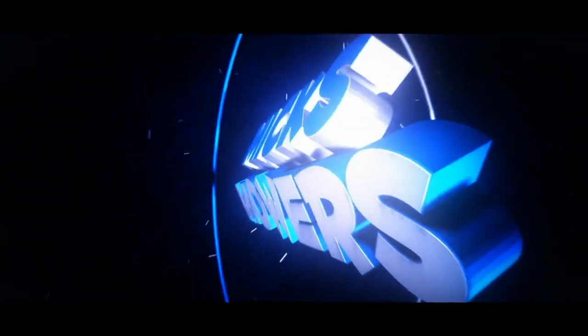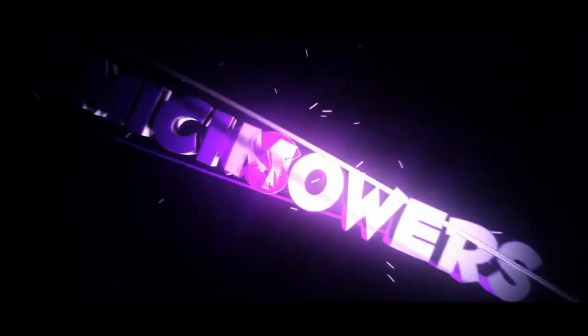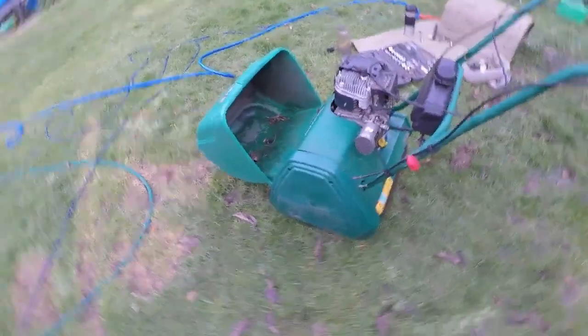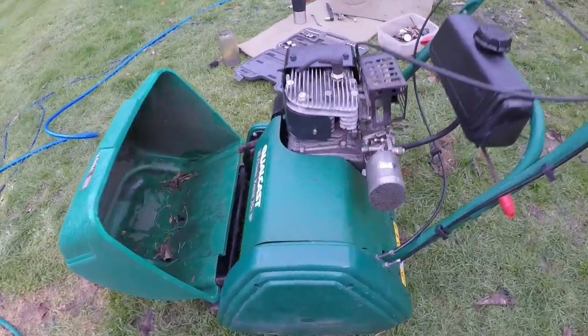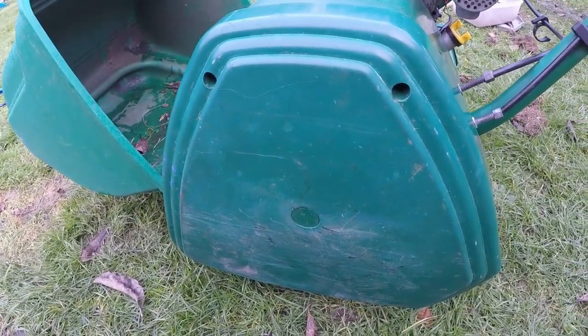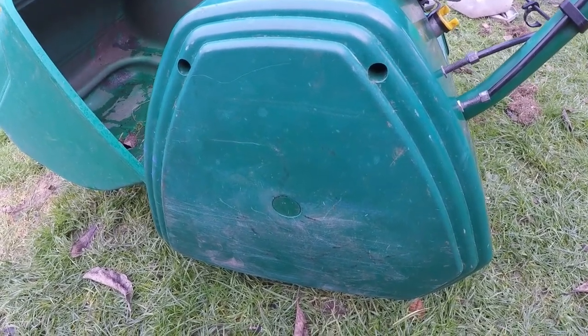Let's get down and dirty and check out this Quocast cylinder mower. I've got you on a GoPro stick so it may be a little bit wobbly, but I just want to make sure I get you nice and close to show you where these areas are.